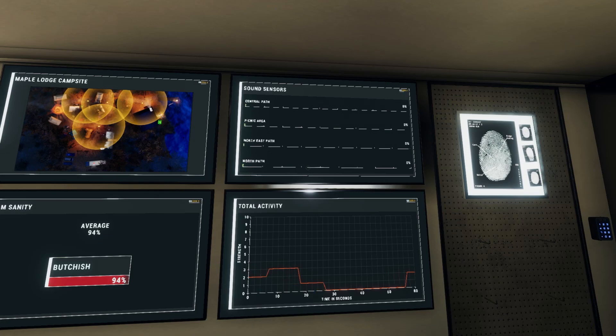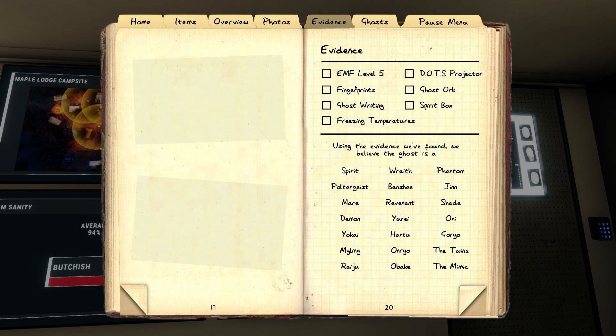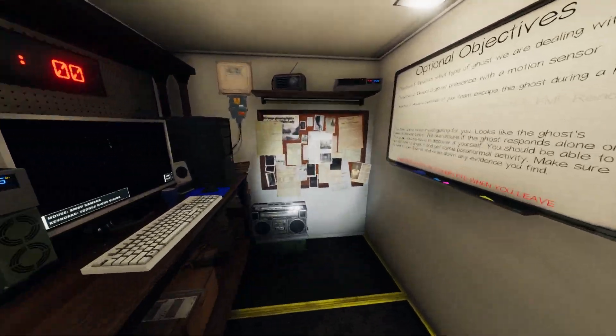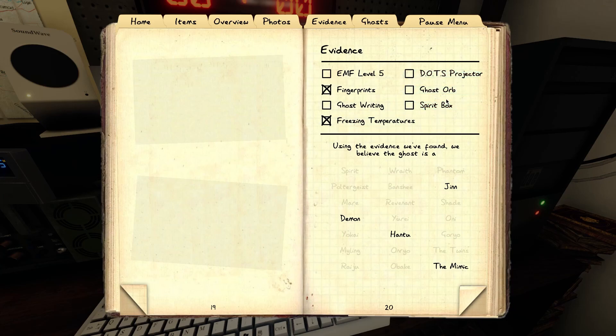You can see it's spiking up quite a wee bit. So: fingerprints and freezing temps. You could be a Hantu or Mimic, or you could be a Jin. I've got all the fun ones. I can't tell if — no, it's not an orb. So there's no orb, so I don't think you're Mimic. Actually wait — no, you can't be Mimic. So I need EMF level five or ghost writing.